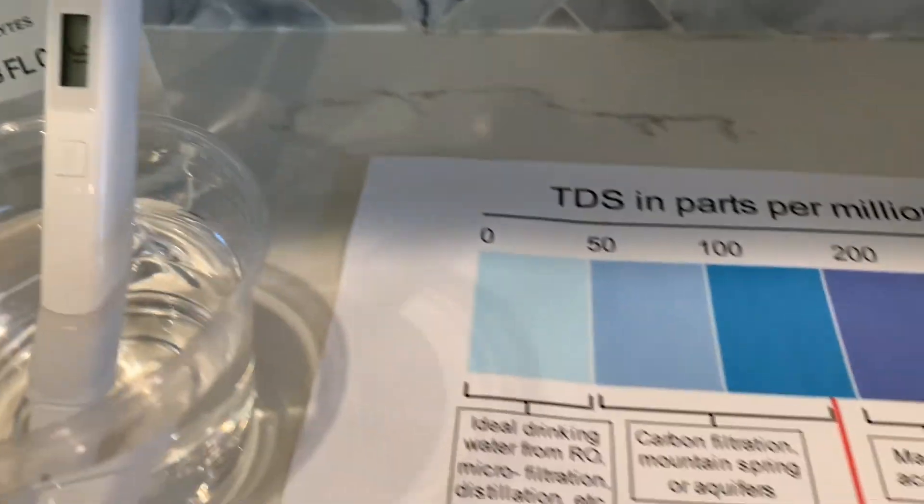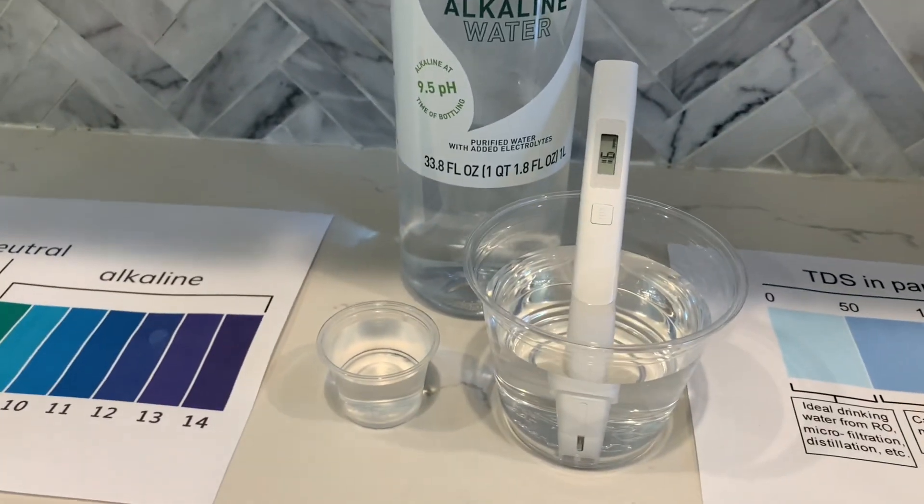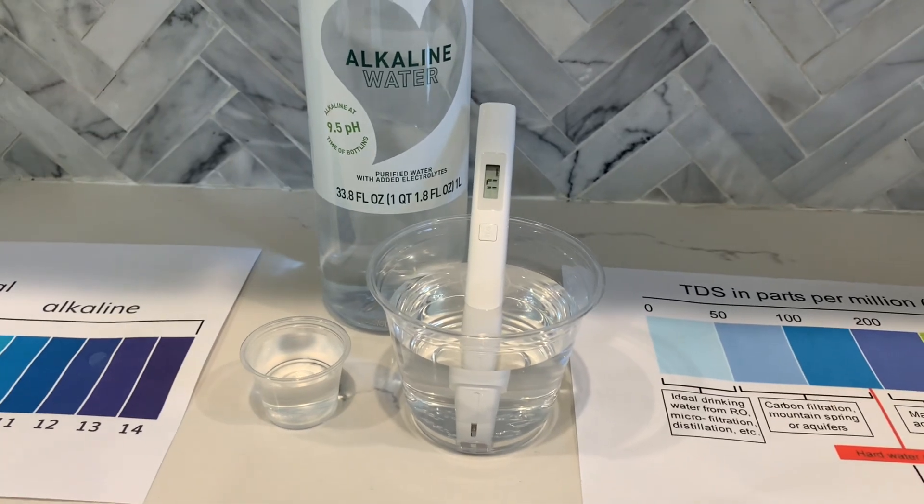16 — that is ideal drinking water. Now, let's test the pH level.